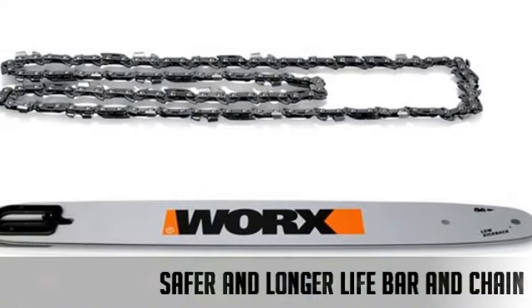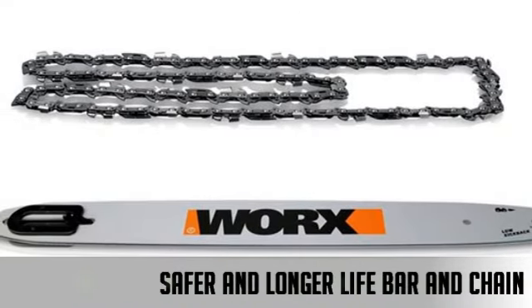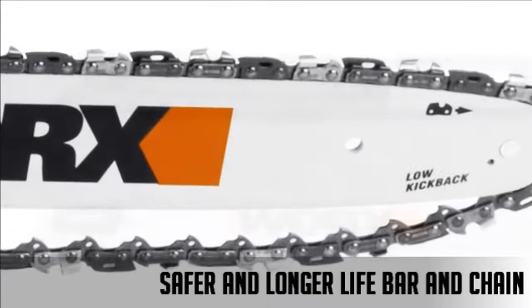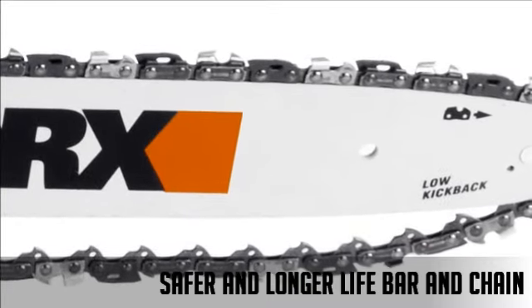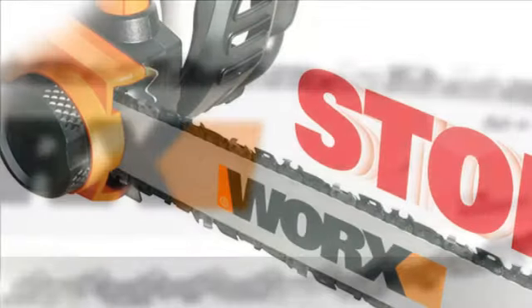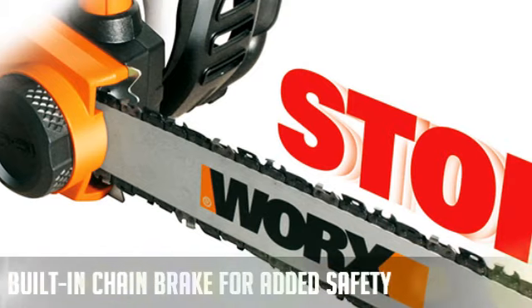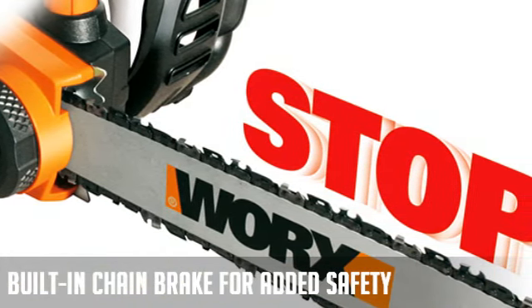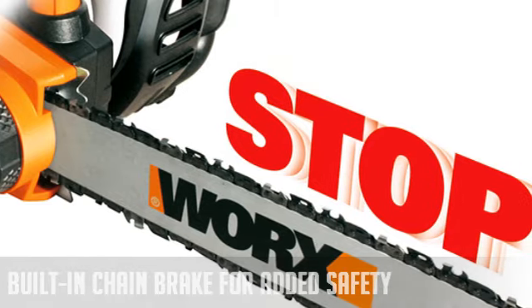This electric chainsaw provides users with a 16-inch low kickback bar and chain that are accompanied by all metal dogs at the base, to provide added stability during cutting tasks. To enhance safety, there's a built-in safety brake that quickly stops the cutting chain if improper contact is made, further reducing the chance for dangerous kickback.